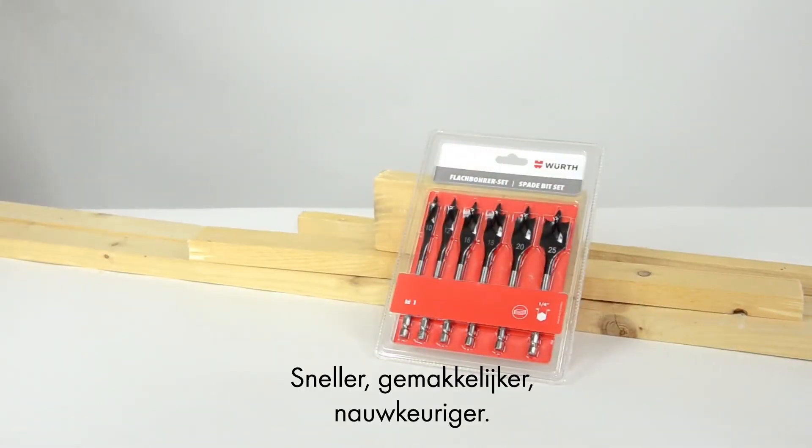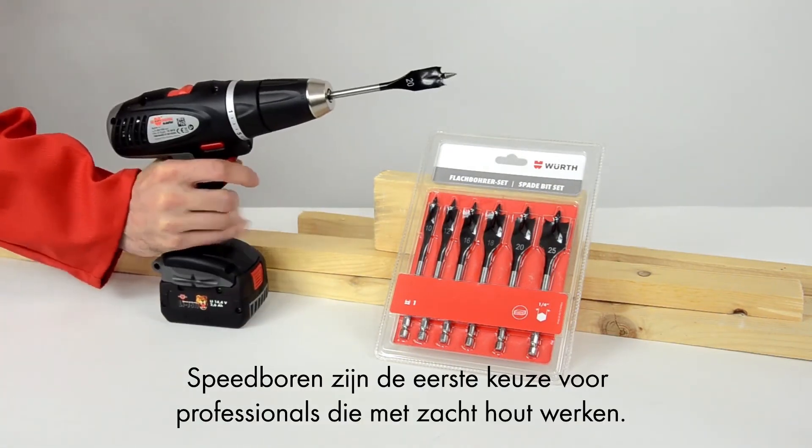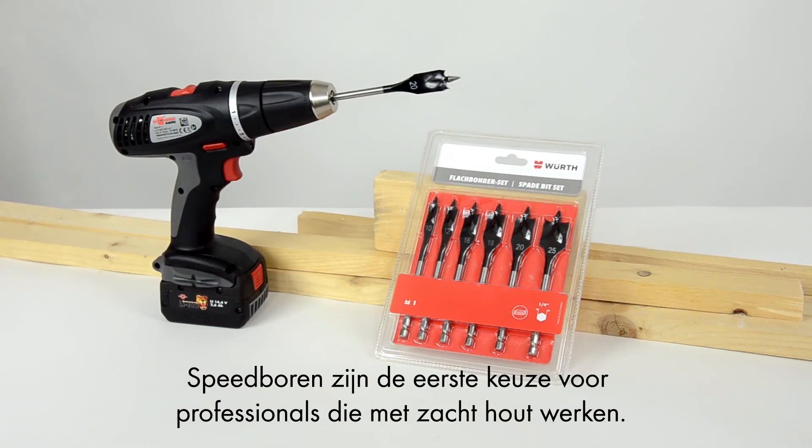Faster, easier, more precise — Vers Spade drill bits are the first choice for professional woodworkers dealing with soft wood.